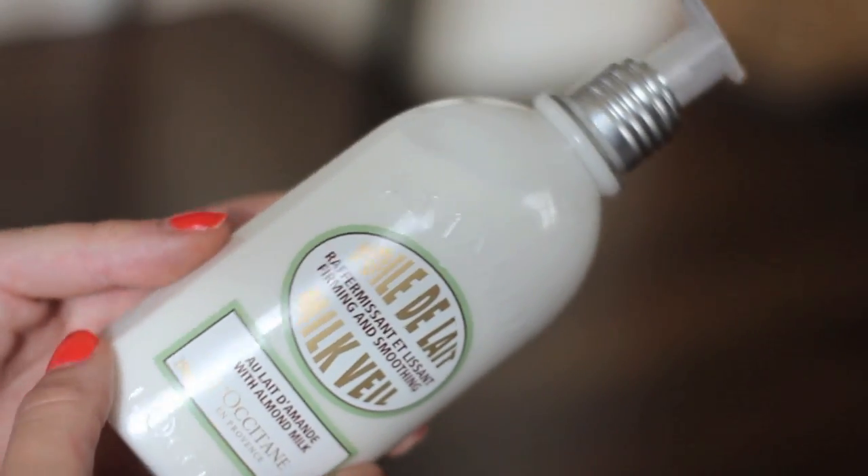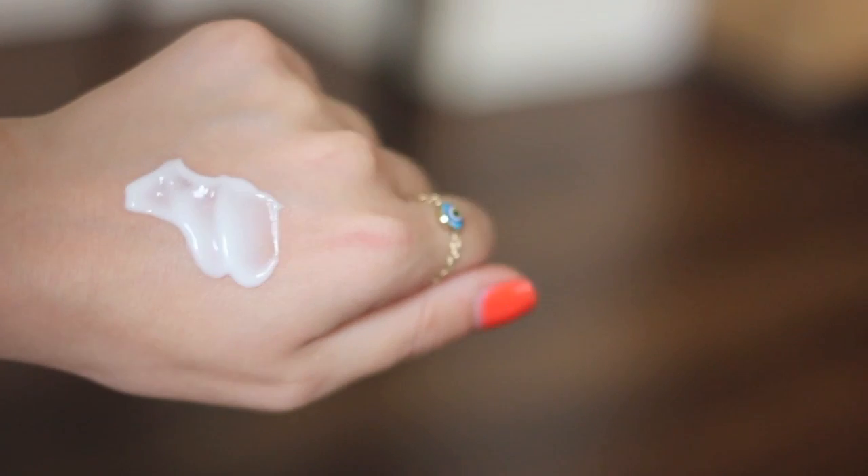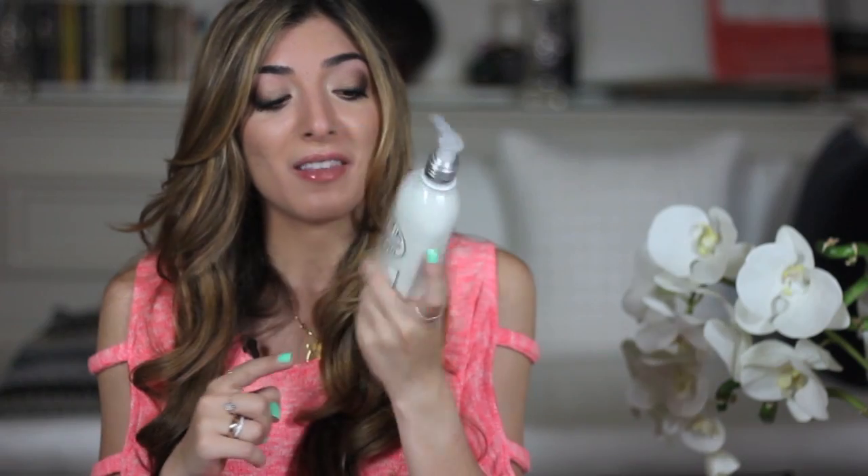My favourite is this Lockytown Milk Veil for Firming and Soothing. It has a really nice iridescent finish that leaves your skin looking glowing due to little particles in it. It has a pump which I really like — it makes it so much easier to control and you don't get messy. It's really easily absorbed with a lightweight formula, and I like knowing that when I'm moisturising there are ingredients in there that will help firm up as well.